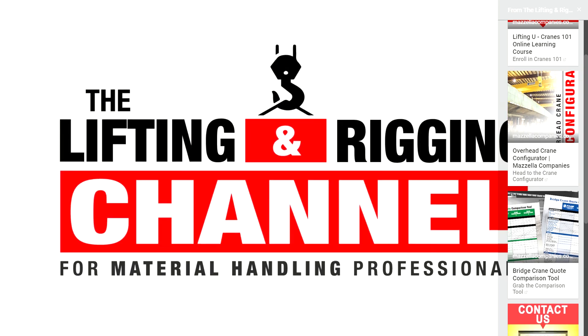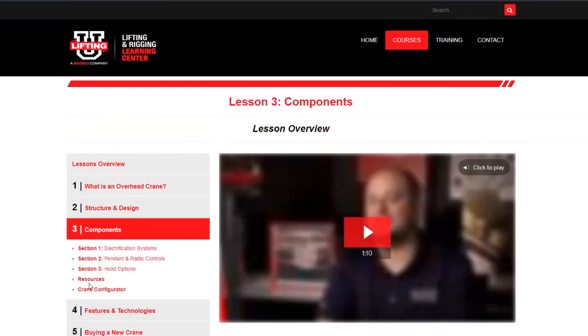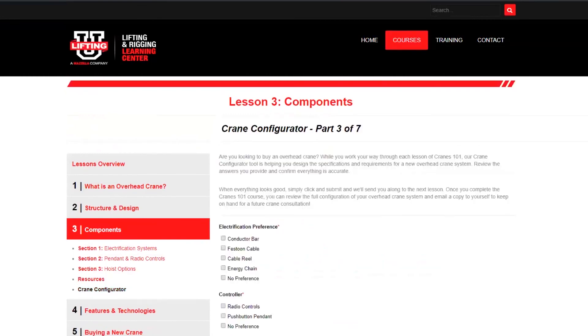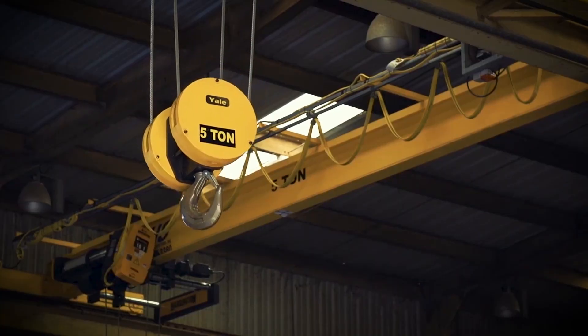While this video is a brief overview, you're welcome to take our free online overhead cranes course called Cranes 101. With seven lessons and close to five hours worth of video and written content, you'll learn about the components, classifications, design styles, technologies, buying process, installation, and ownership of an overhead crane system.